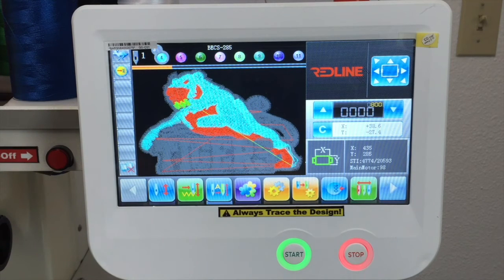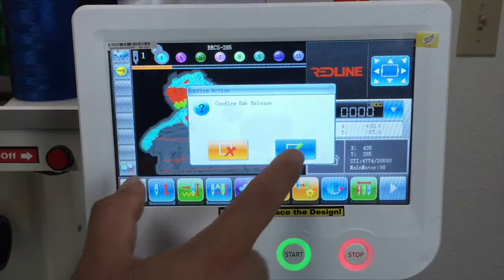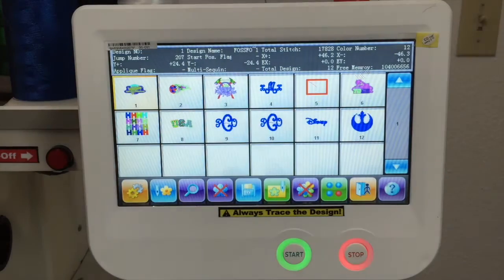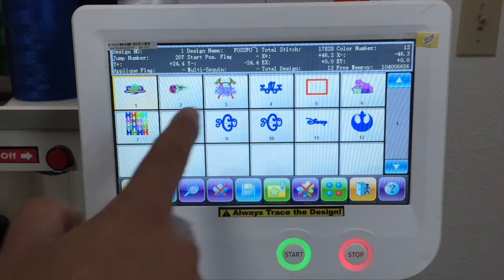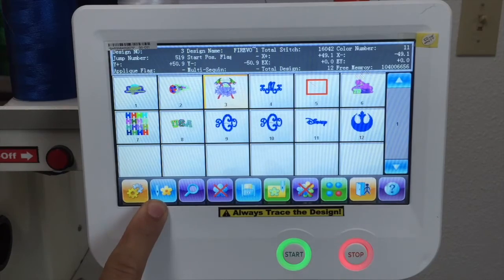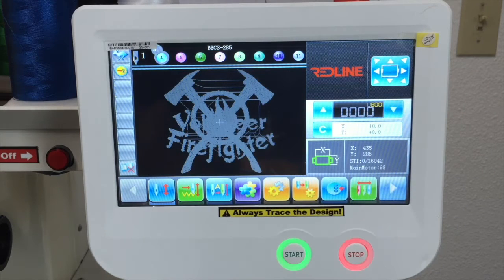Now the three flower icon is basically to load designs. We have designs on our memory, so you can select whatever design you want to stitch. You select that one, then press the needle with the flower to confirm. And that's how you change a design from the computer.